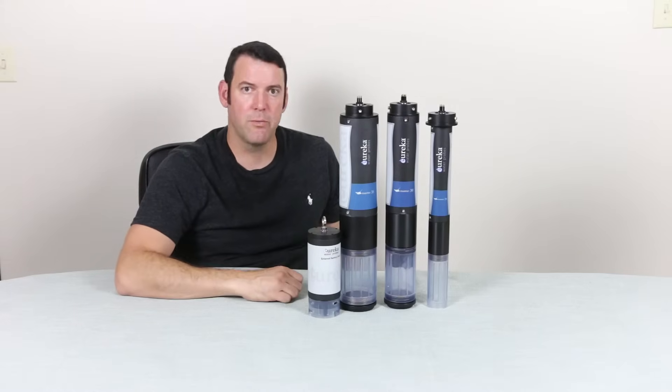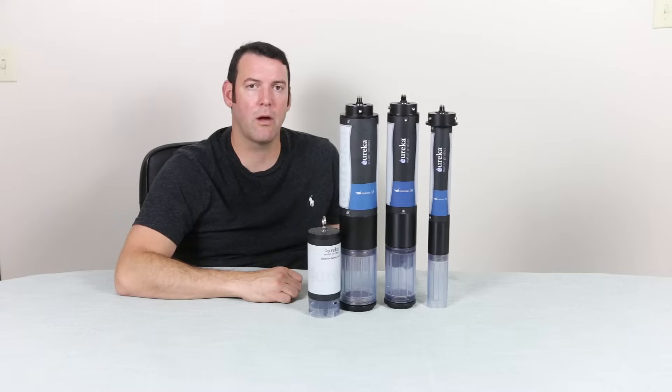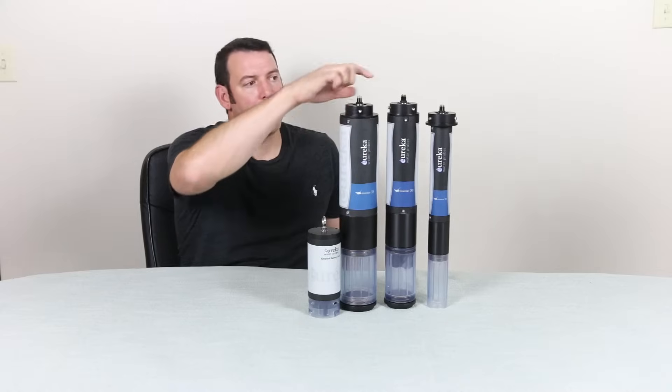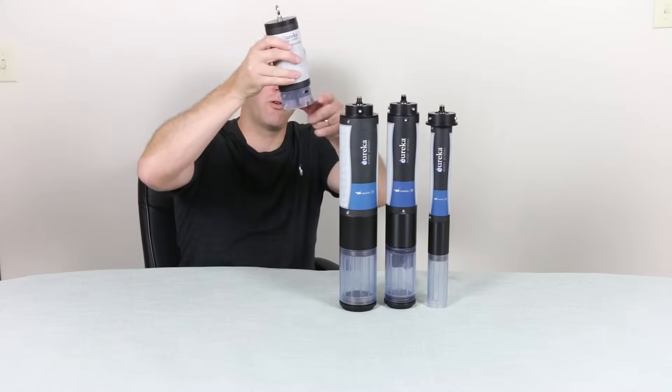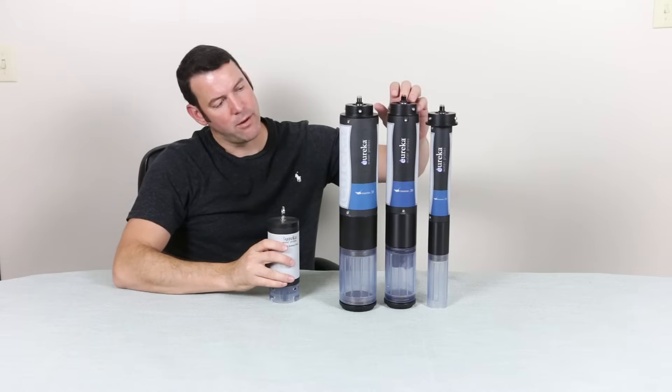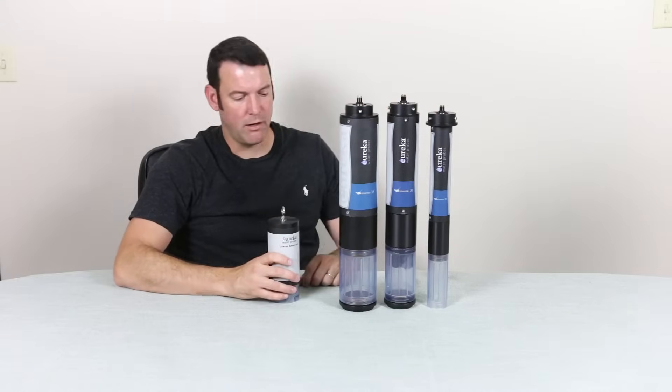All of our Manta multi probes have the capability for doing logging. You do need a top cap that will accept this external battery pack so that it can go on either one. So we've got a Manta 20, a Manta 30, and a Manta 35 right here.